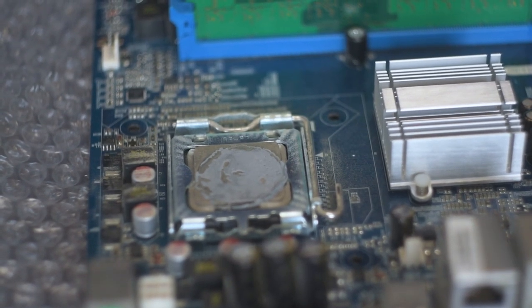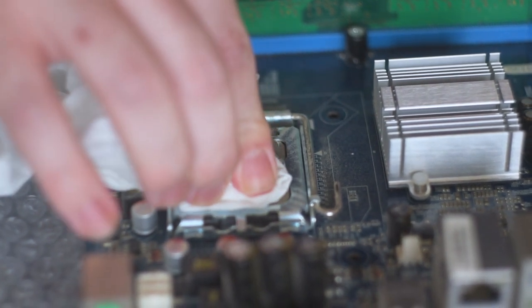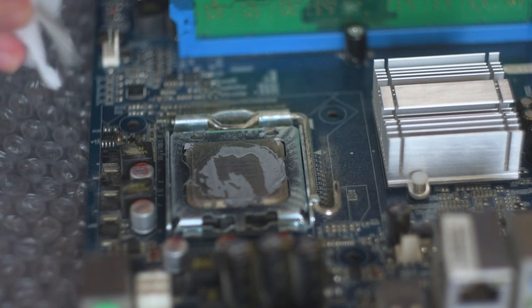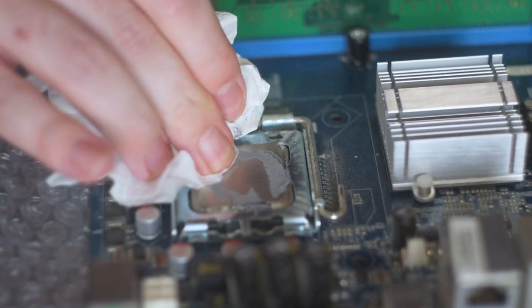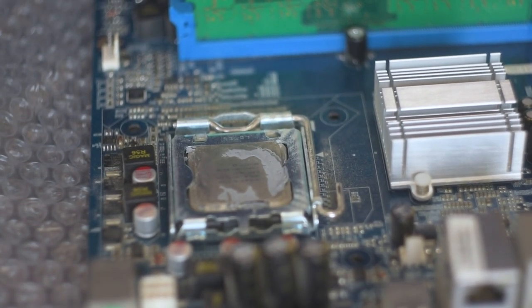I took the CPU cooler off because I wanted to install the Celeron, and there's actually a CPU already in the motherboard — the listing said nothing about a CPU. The thermal paste is really, really old; it obviously hasn't been taken out in a very long time. No way — it's a Core 2 Duo E7400, which is actually a better CPU than the one I bought for the motherboard.